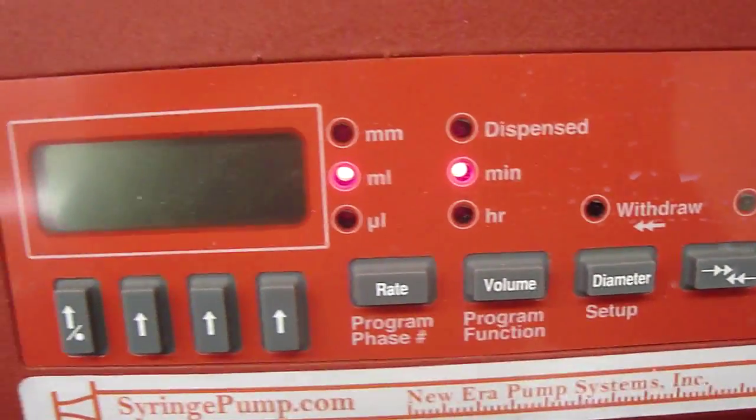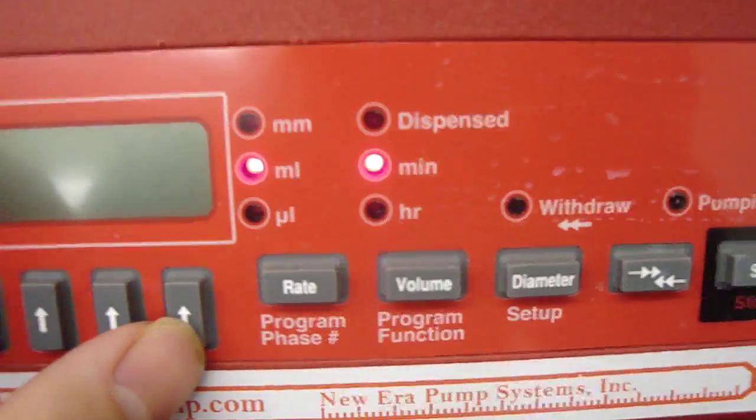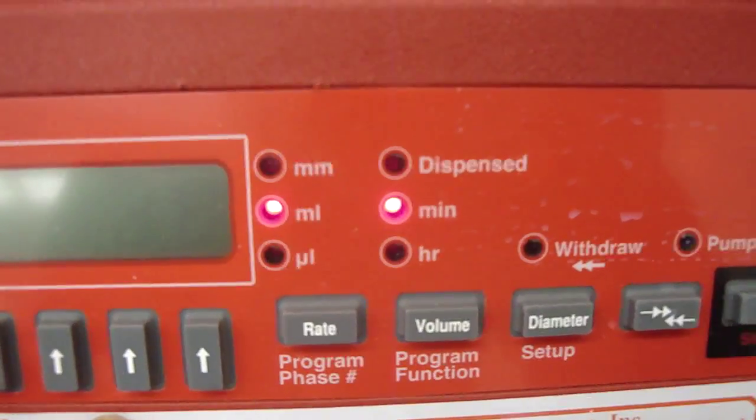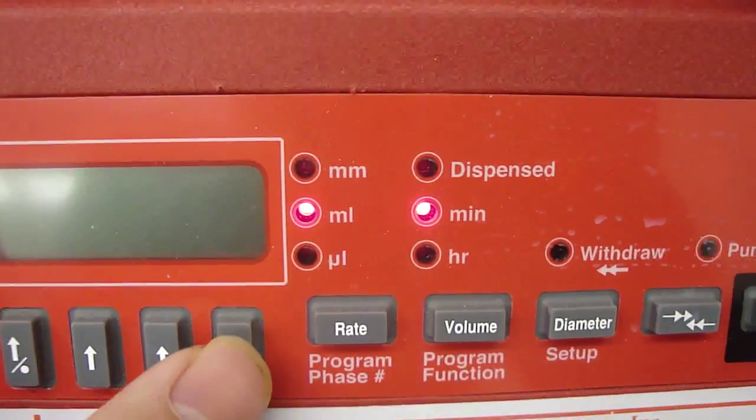So the first thing you can do is to change the rate. For example, you can change from 12 to 17. Just press the arrow below the number.